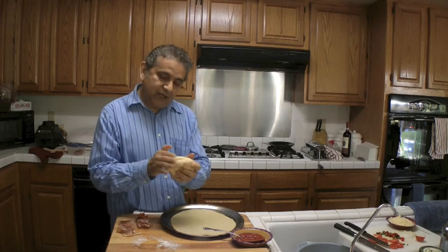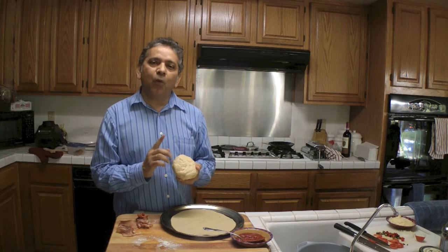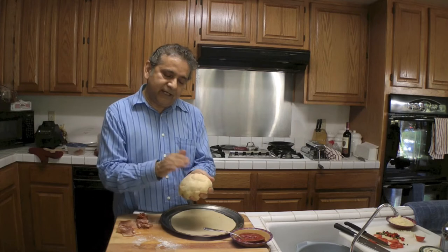Hi, today I'm going to be making a pizza. I have already prepared the dough. To make the dough I use bleached flour, one pound of flour, one cup of virgin olive oil, one cup of warm water, and one packet of flour yeast. You want to make the dough and make sure that it's very soft.